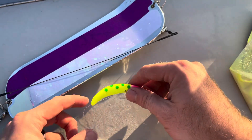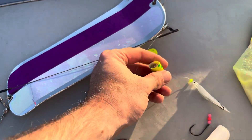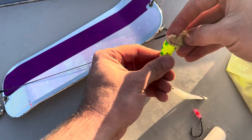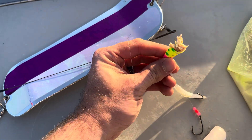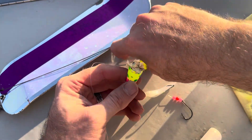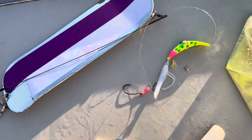All right, so we've got our winning setup right here — Yakima Bait SpinFish. I'm stuffing it with some nuclear tuna, and that's all it is, baby.